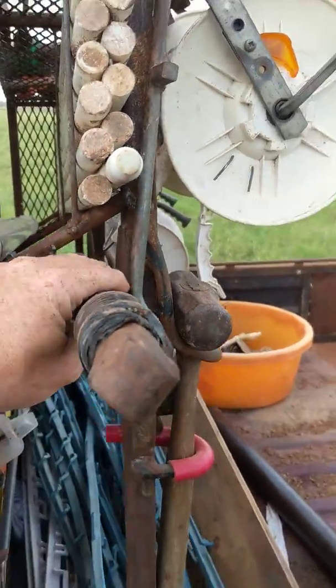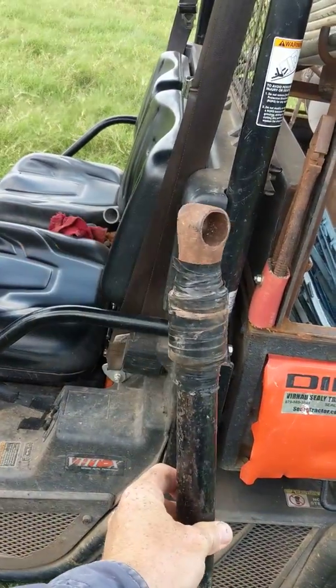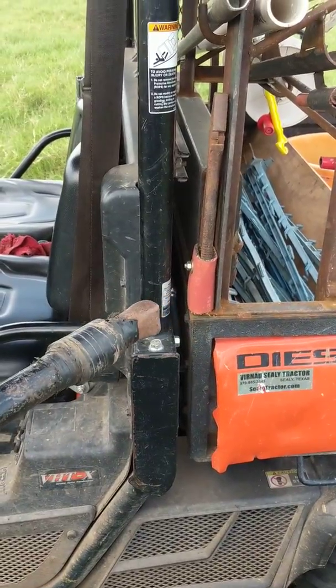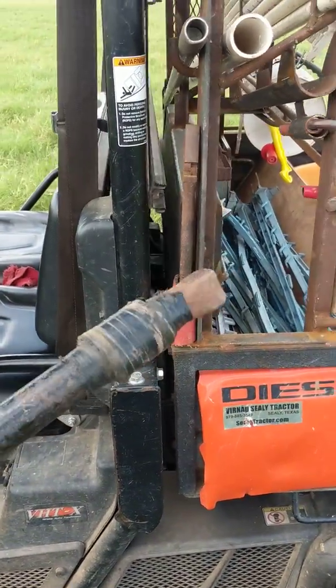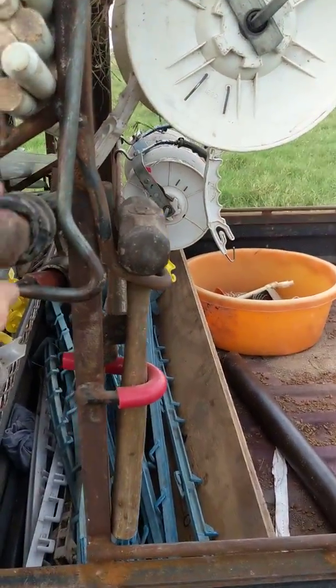This is the post pounder we use to put those in — short and sweet, I think it's a piece of one-inch pipe. Then this thing on the end is to put on top of a permanent post and hit with a hammer so you don't splinter it. It goes right here and it's got rubber hose on it so it won't rattle.